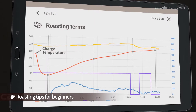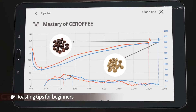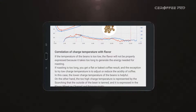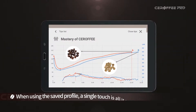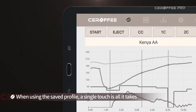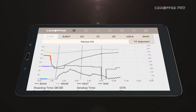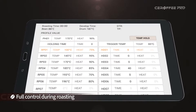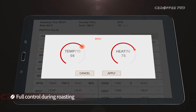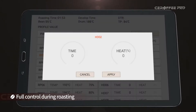Roasting tips have been added to help users create their best profiles. If you roast with a basic program or saved profile, just touch the start button and Serafi will roast, discharge, and cool down freshly roasted beans all by itself. During roasting, you can change target temperature, heater power, and holding time.